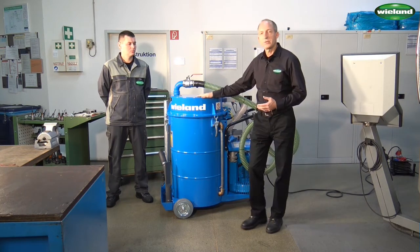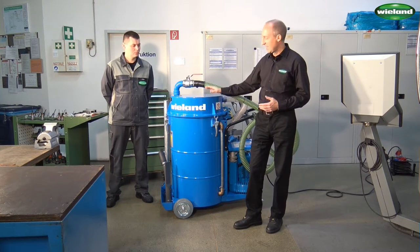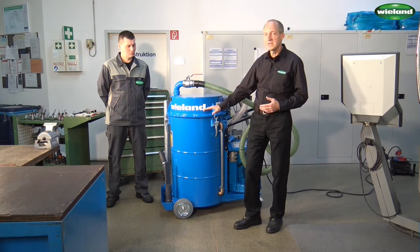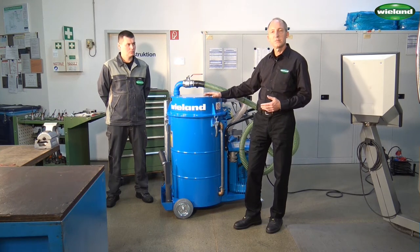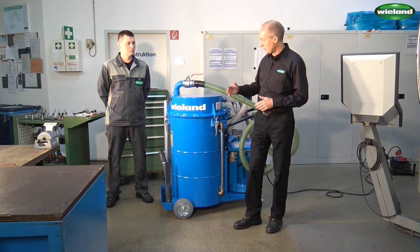The metal chips are separated from the coolant with the help of a sieve basket inside of this collection drum. And as the liquid slowly rises in the drum, there will be a swimmer who shuts off the suction power when the maximum filling level is reached.